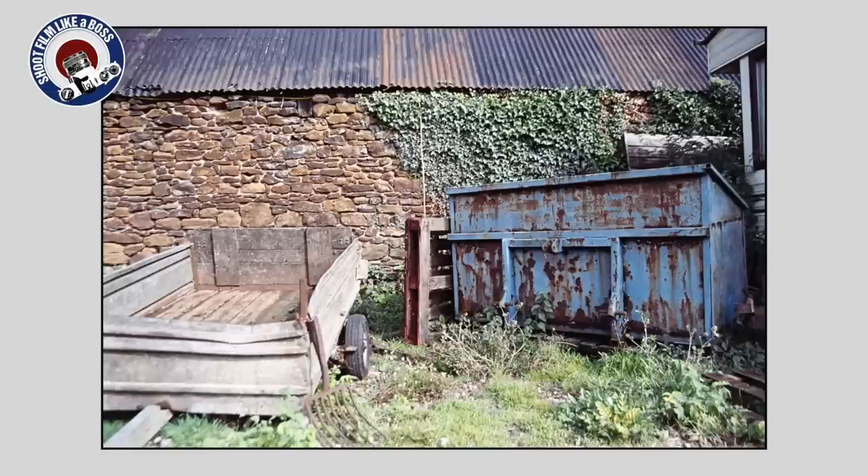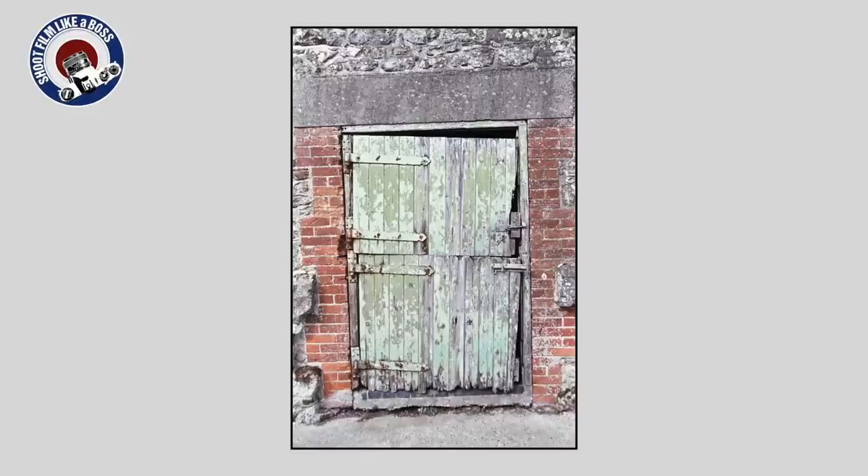That photo in the middle — the one with the blue trash bin and a little hitch of some sort — I love that. The green and the blue just looks awesome. And then the photo on the left, that green beaten-up door with the brick around it — that is the most artsy thing I've ever seen. You've got a good eye there, mate.